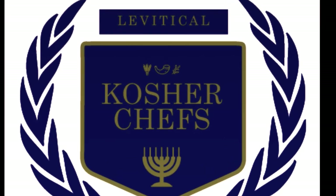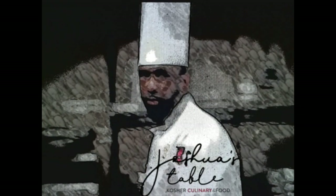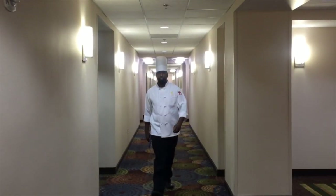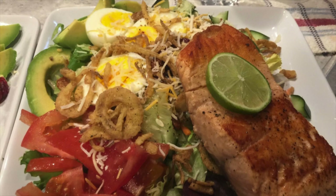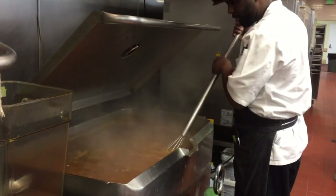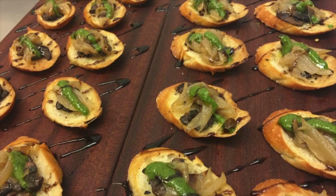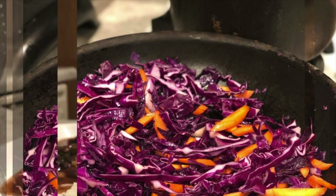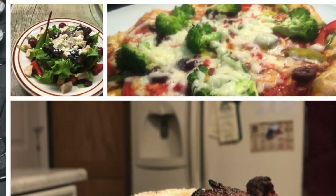Kosher Chefs presents Joshua's Table. Hey, I'm Chef Flavius, and I would like to invite you on a journey — a journey of experiencing bold and exciting flavors of our kosher Caribbean lifestyle. So come hungry and ready to eat at my table, Joshua's Table.